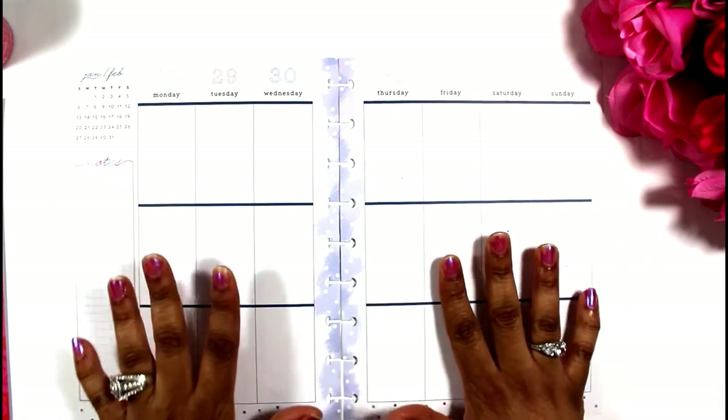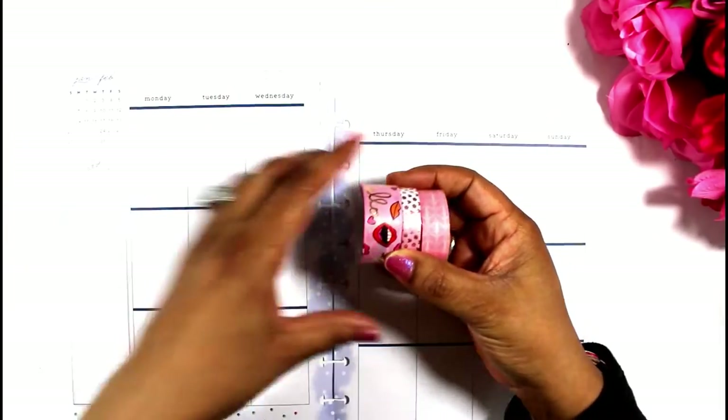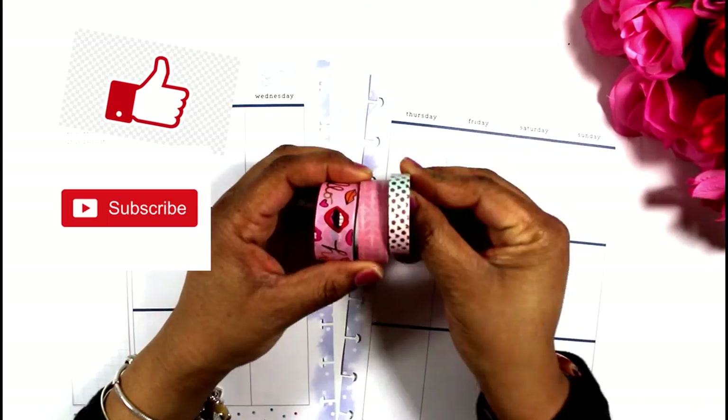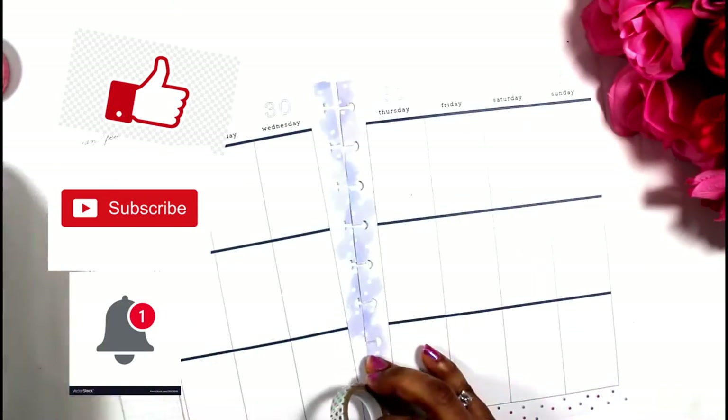Hello planner friends, welcome back to Lakeisha Loves to Plan. If this is your first time at my channel, welcome. Please hit like, subscribe, and click that notification bell for more wonderful plan-with-me videos.